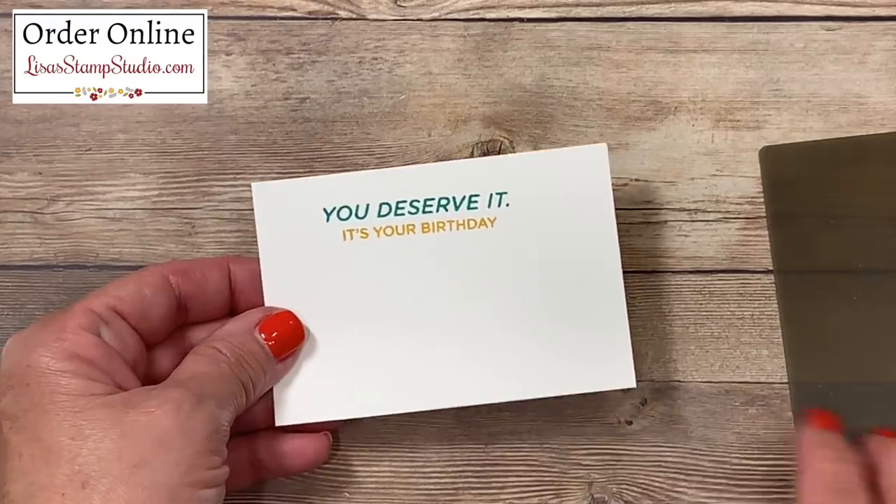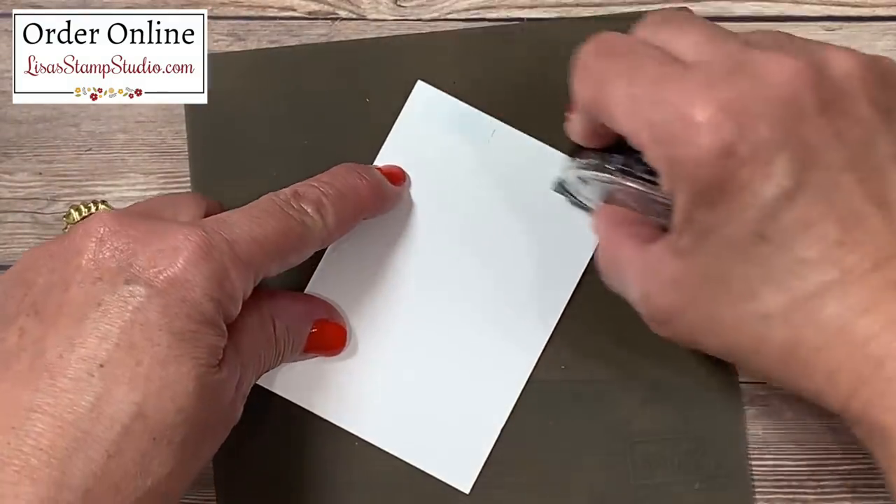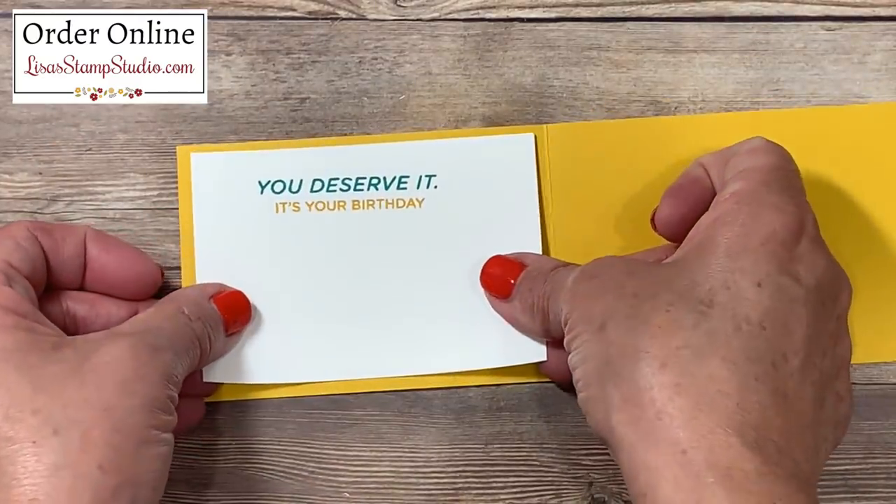That second piece that we've stamped is now going to go on the inside of the card. I'll add adhesive once again, open the card up, and this is going to go here on the inside.